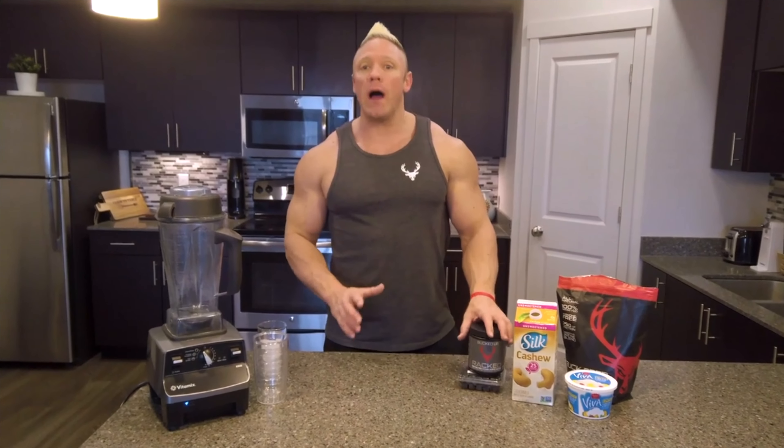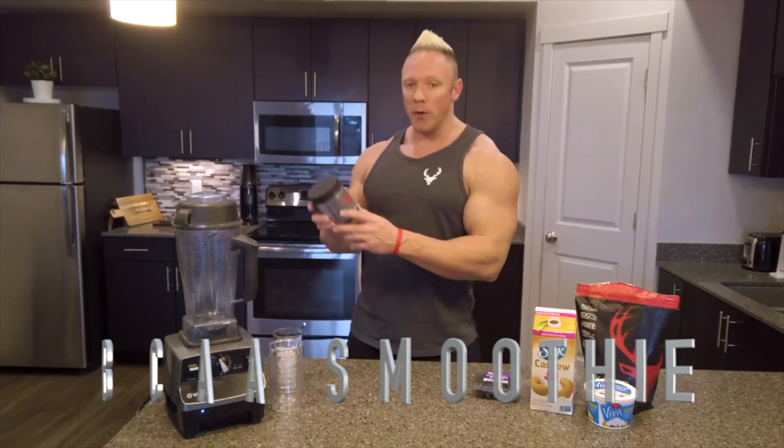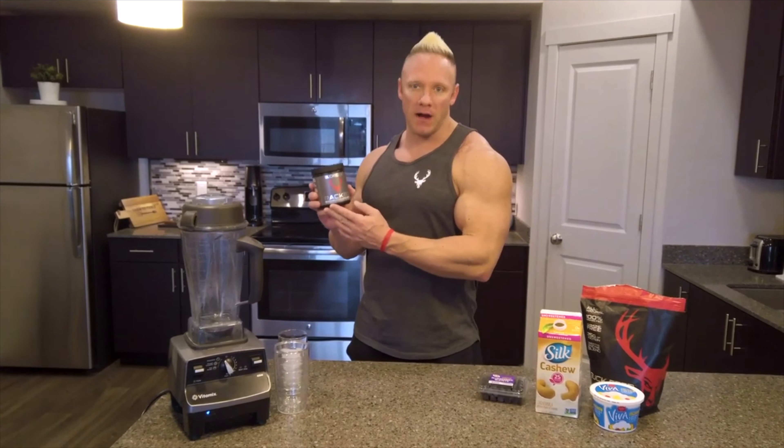Welcome back to Bucked Up. Today I'm going to show you how to make a delicious fruit smoothie using your wrapped aminos from Bucked Up.